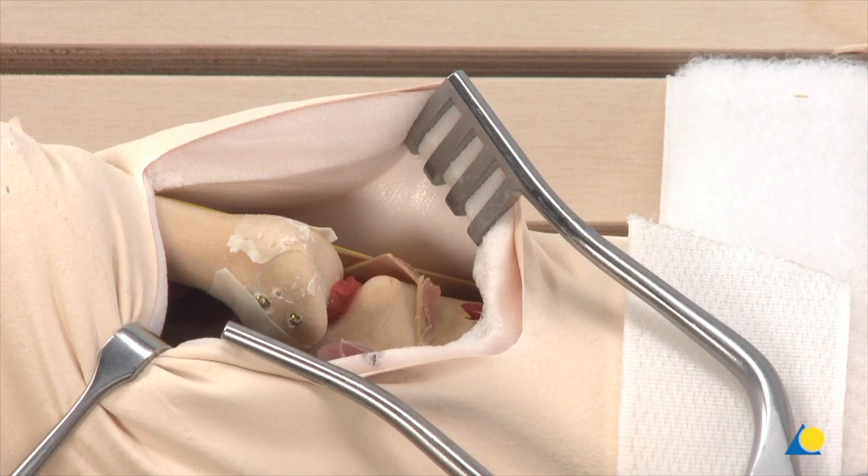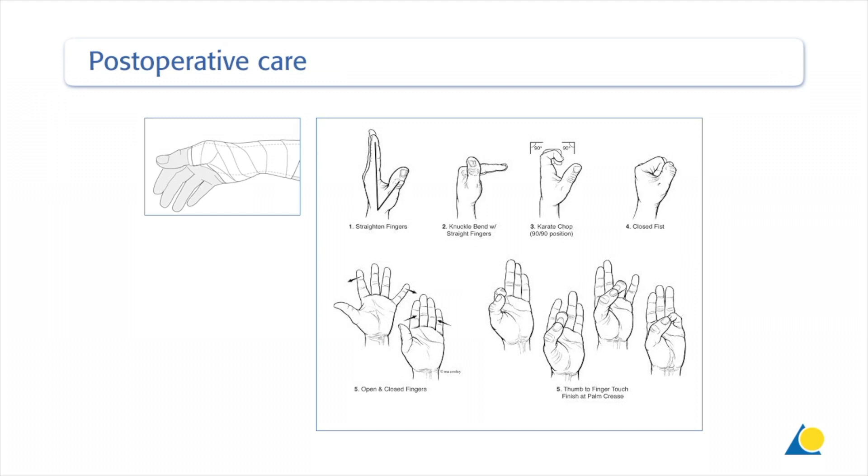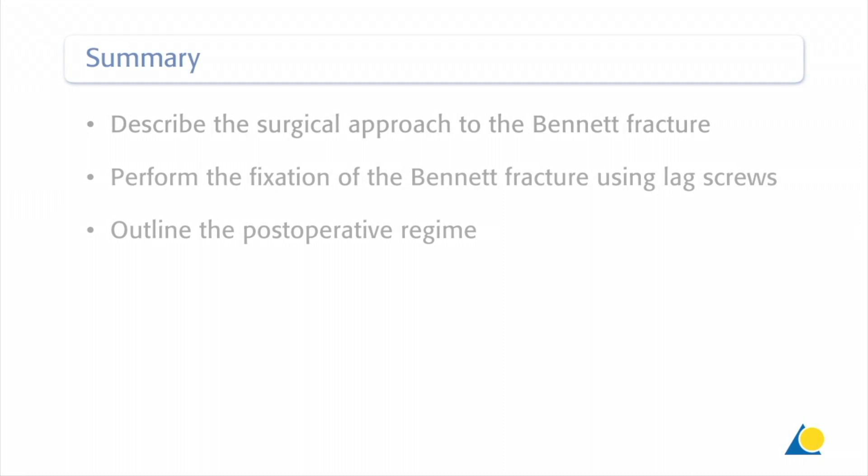Immediately postoperatively, a temporary plaster splint is applied, which immobilizes not only the first carpometacarpal joint, but also the first metacarpophalangeal joint and the wrist joint. After the pain and swelling have reduced, a custom thermoplastic splint is applied for four weeks. In compliant patients with stable fixation, the splint can be removed under the supervision of a physical therapist and early active motion exercises started after a few days. You should now be able to describe the surgical approach to the Bennett fracture, perform the fixation of the Bennett fracture using lag screws, and outline the postoperative regime.